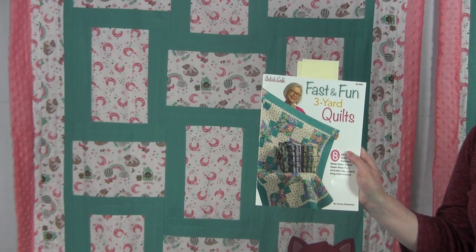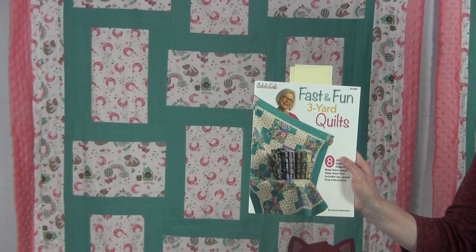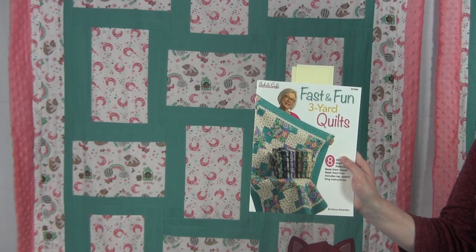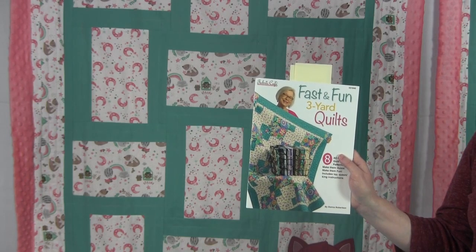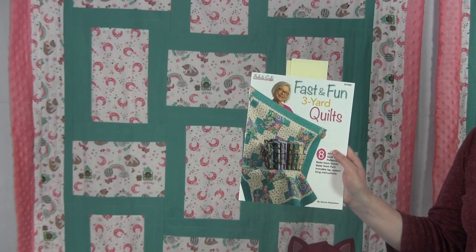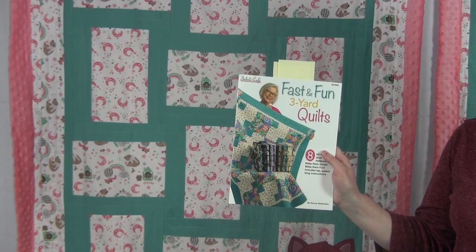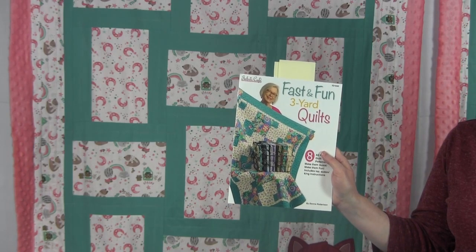Each quilt in this book takes three one-yard cuts of fabric for the quilt top, then you need three yards of fabric for the backing. The finished quilt sizes vary but are around 45 by 60 inches, which is a nice lap size quilt. The author explains how to make quilts larger if you'd like to make a twin, queen, or king size. Donna has a whole line of books on three yard quilts with so many different designs — check the link in the description below for links to these books.